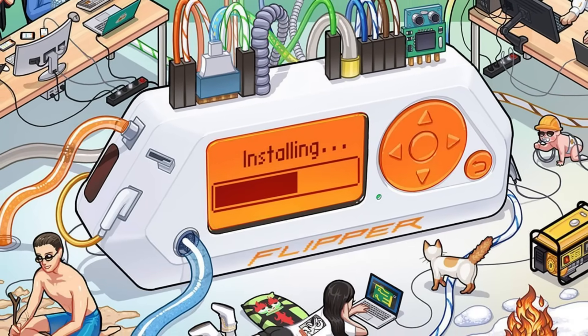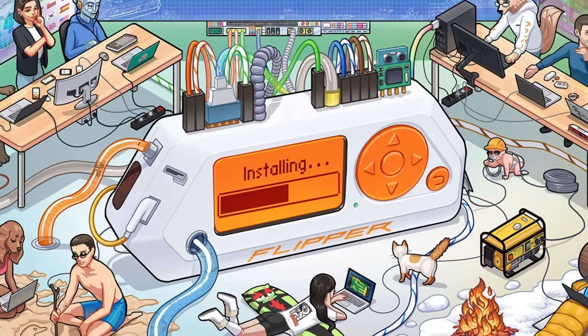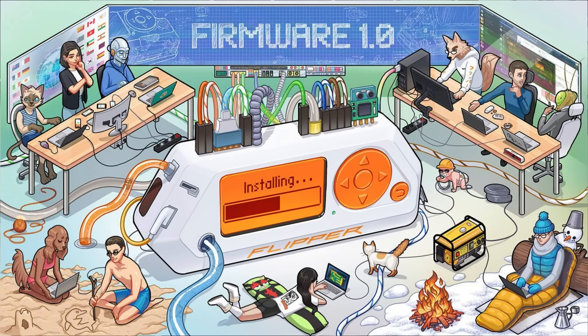That's a lot of functionality for one tiny device — it's no wonder why it went viral. The Flipper Zero lowers the barrier for beginners who want to experiment with hacking concepts without requiring a pro lab or expensive setup. You just pull it out of your pocket and start playing. But what really makes it special is the community. Custom firmware, third-party apps, and hardware accessories take it way beyond what you get out of the box. New tools and tricks appear all the time, which means your Flipper Zero actually gets more powerful the longer you own it. For anyone new to cybersecurity or just curious, it's one of the most approachable entry points money can buy.